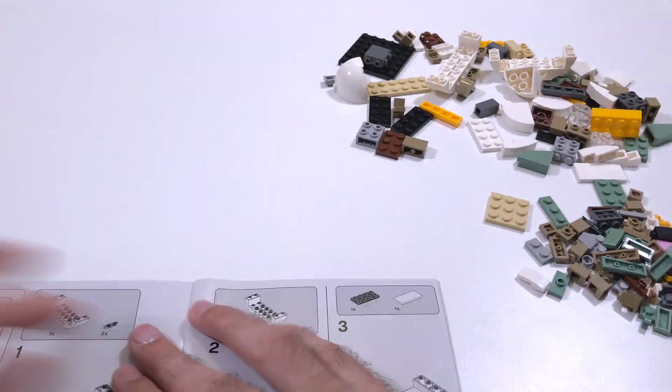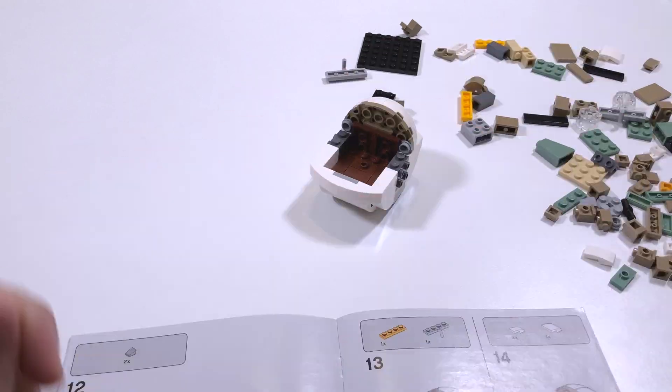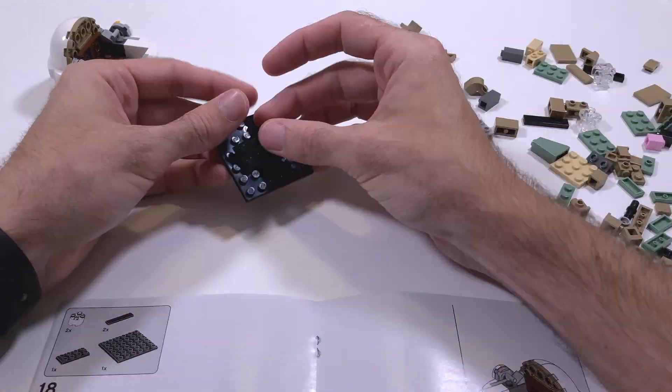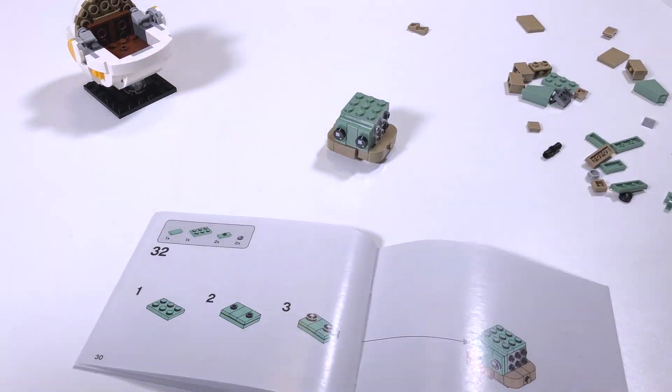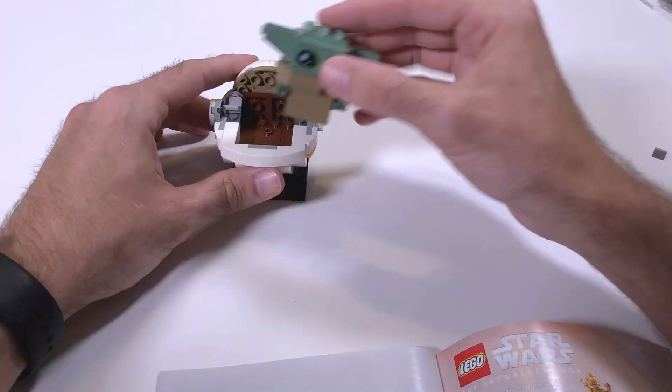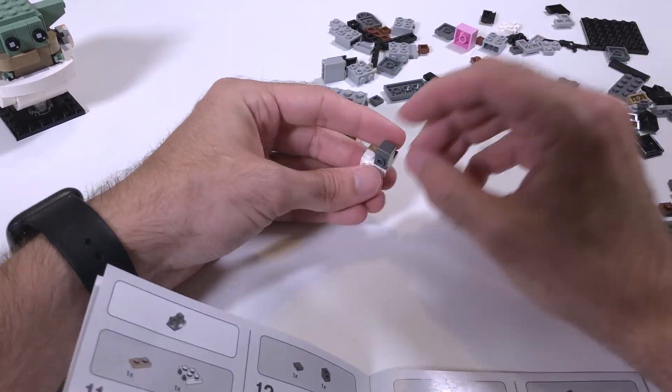The build for this set, as you would expect, was relatively simple. It does consist of mainly small pieces, so it still took about 30 to 45 minutes for both figures. There was one relatively interesting build technique where the front two halves of the Mandalorian's helmet were actually built and inserted sideways, but other than that, most of the build was relatively straightforward.